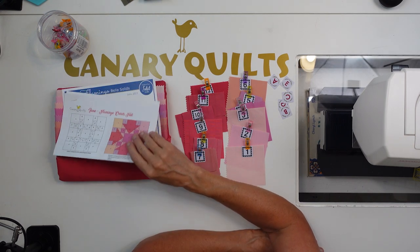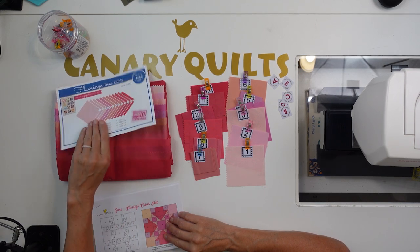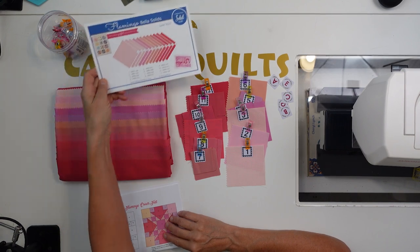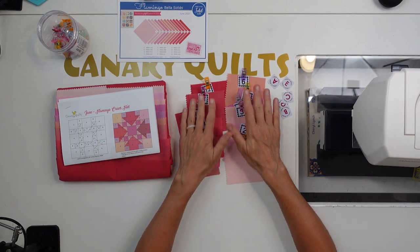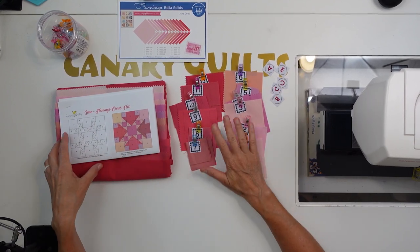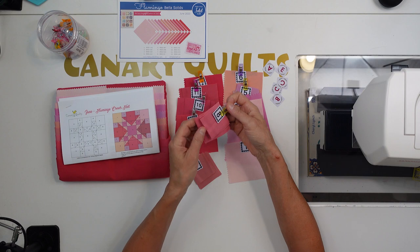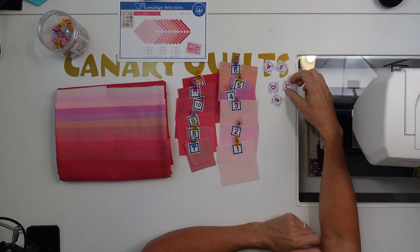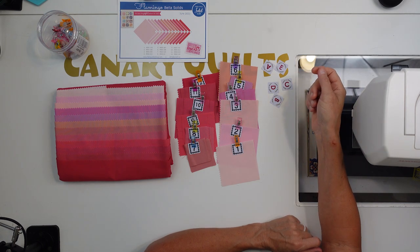What I did first was cut by number. Mine are numbered by the guide in the pattern — the lightest color is 1 and this is 12. I've done my cuts per number. Then I'm going to separate them out and put them by letter also. Each color, like number 10, has three different cuts. Number 8 has these cuts, so I need to separate those out — but I just did it by color first. Out of all our cuts A through E, C is the only one that needs to be subcut, and that just needs to be cut on the diagonal.